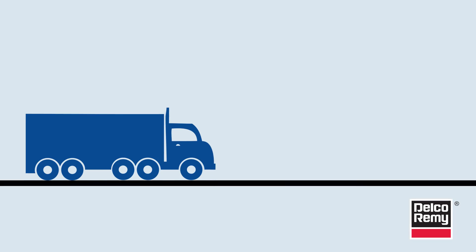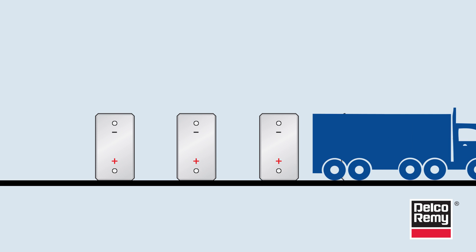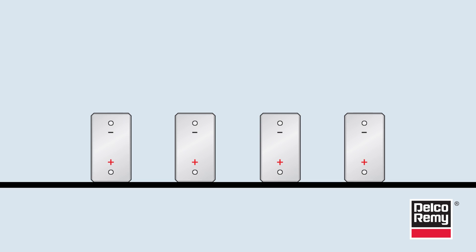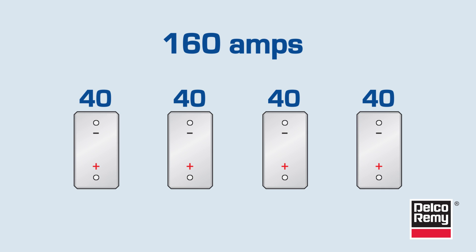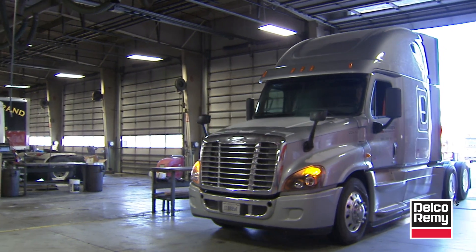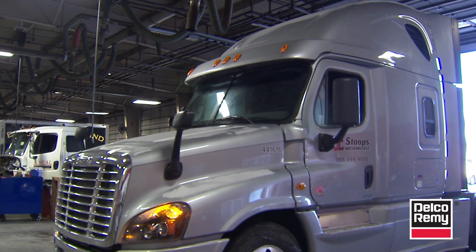Think of it this way: you jump start a truck with four dead batteries and then let it go down the road. There are now four low voltage batteries — four empty tanks — accepting 40 amps or more each from the alternator. That's 160 amps just dedicated to trying to refill the low batteries, and that doesn't even take into account the additional electrical loads that have just been turned on by the driver.